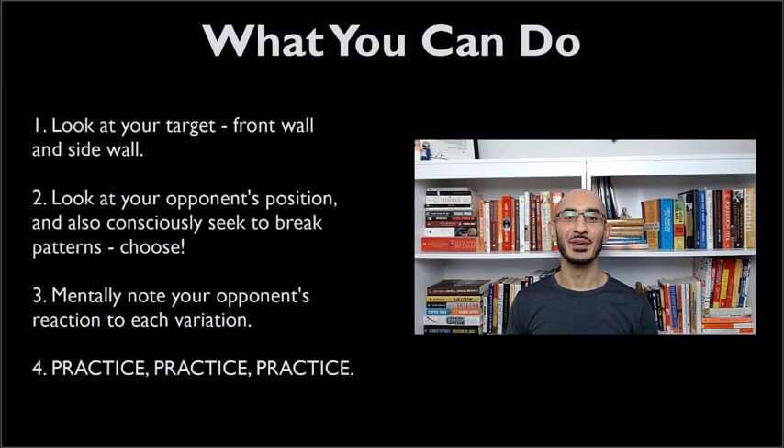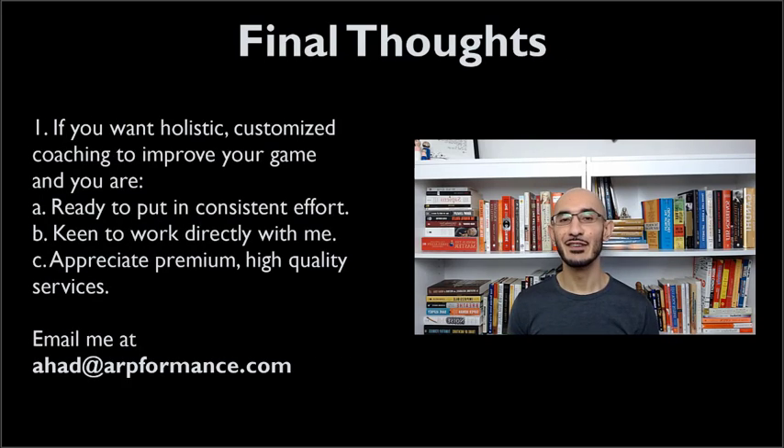The last point is obviously you have to practice. You can practice it in game if you want, but don't expect perfect results — you have to go out and practice it in solo drills. Do a serve and serve-return game with your partner or buddy; there are tons of ways to do this. If you found value in everything I shared and you are extremely keen and driven to take your squash game to the next level, send me an email at aha.arperformance.com and I can help you come up with a customized holistic coaching program to maximize your squash potential.